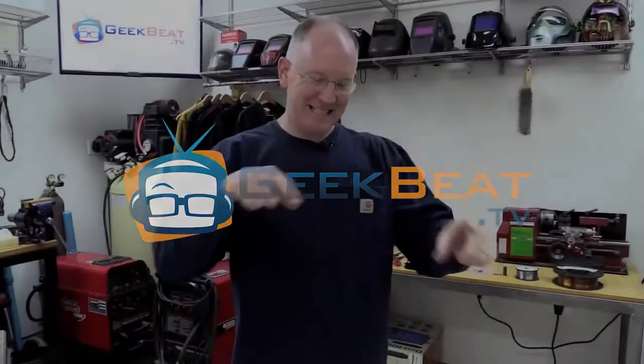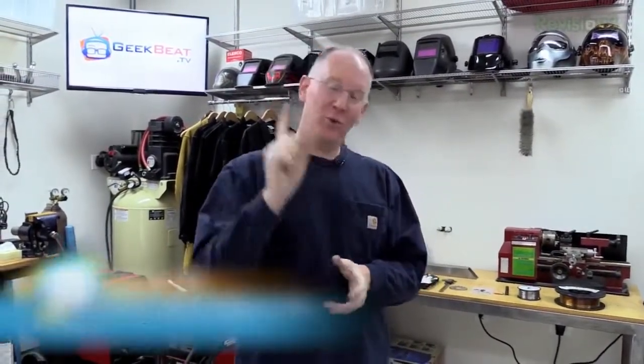Hey guys, it's John P. with Geekbeat. This is part of our continuing series on the Lincoln Electric Power MIG Duel. Right now we're going to talk about some of the accessories, safety equipment, consumables, and things that are really required to go along with the use of that welder. If you haven't seen all the other stuff about it, head on over to geekbeat.tv and do a search for Power MIG. You'll see the entire series — we've got a step-by-step on how to set it up straight out of the box to get you started welding. So let's take a look at some of the other stuff.